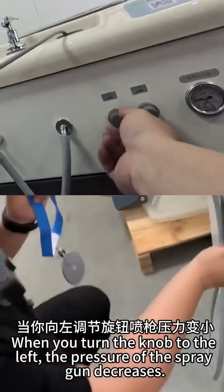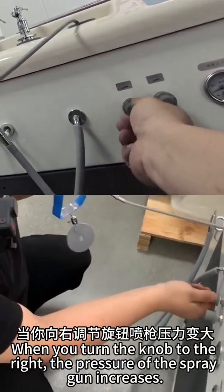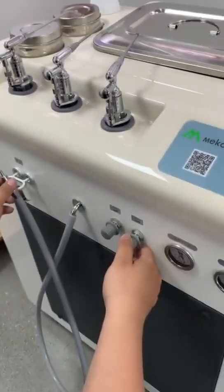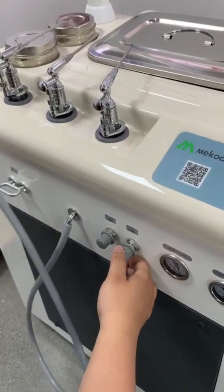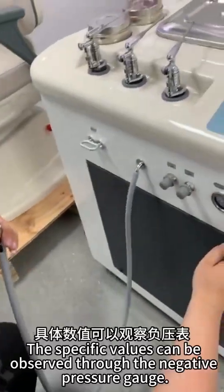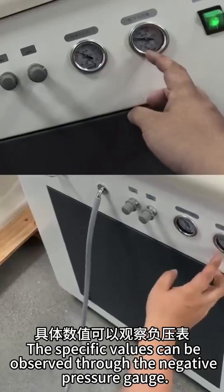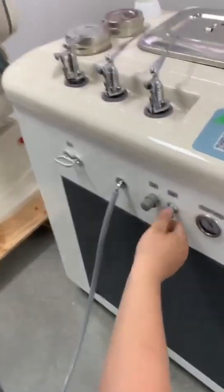When you turn the knob to the left, the pressure of the spray gun decreases. When you turn the knob to the right, the pressure of the spray gun increases. Similarly, turning the knob to the right increases the pressure of the suction gun, and turning it to the left decreases the pressure. The specific values can be observed through the negative pressure gauge.